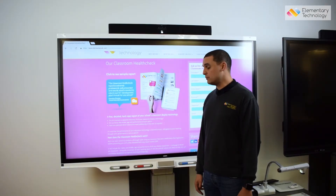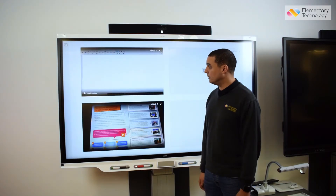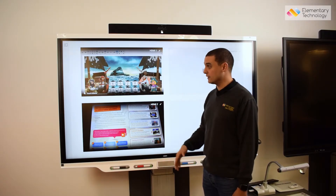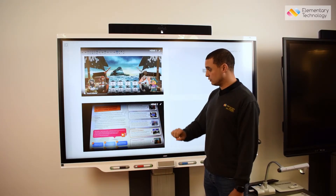A subtle but brilliant change in my view is the move to a visual input selection. Traditionally I'd have just been given a list of inputs such as HDMI 1, VGA, and so on. However, on the Smart 7000 series it gives me a visual input selection.